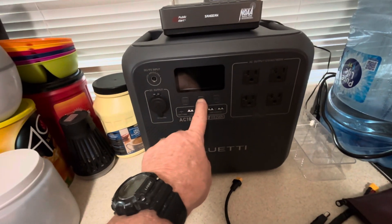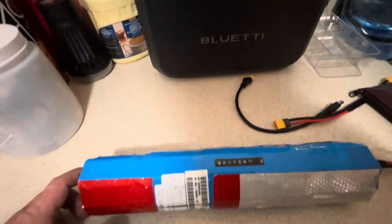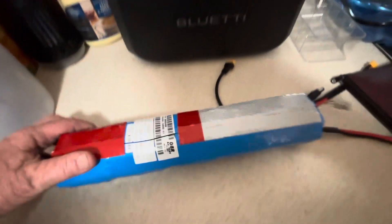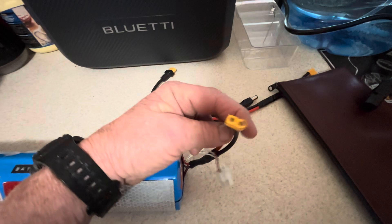Here's my Bluetti AC180. This is my 288 watt-hour LiFePO4 e-bike battery. I put an XT60 connector on it.